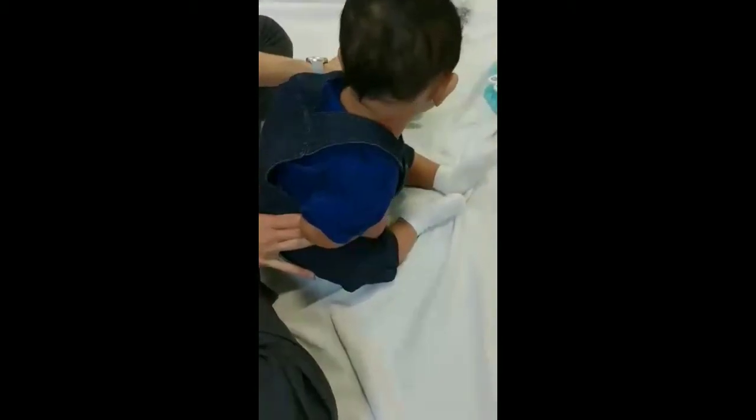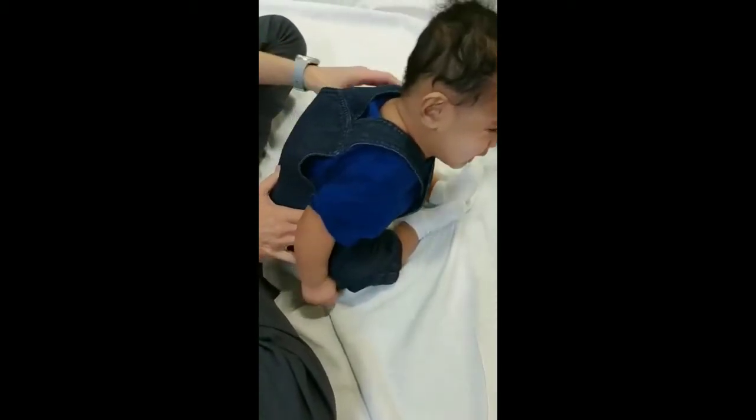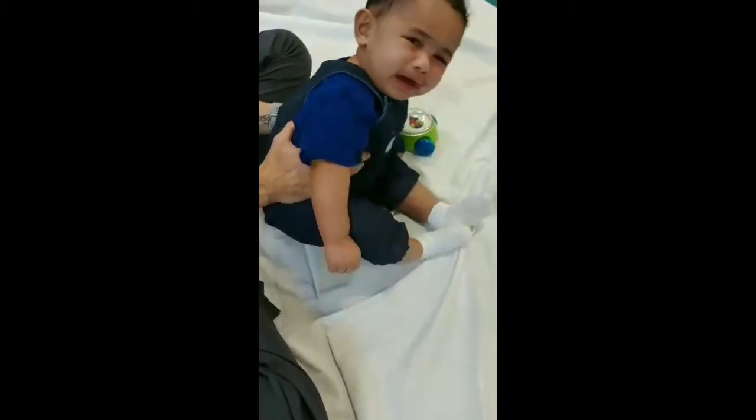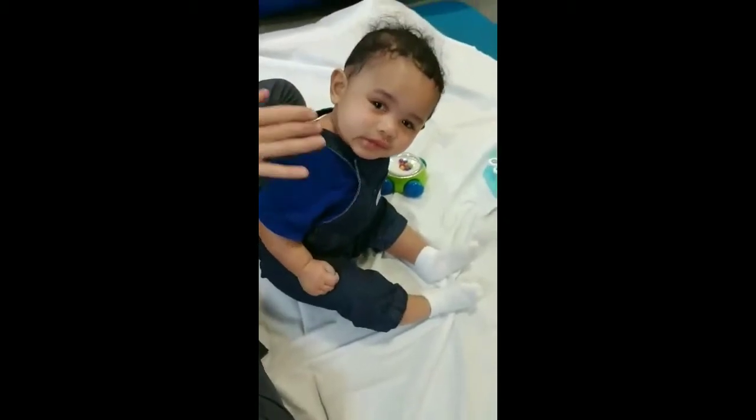It's a matter of getting his postural control — just moving back and forth between side-sitting positions and getting him to pull that head up and turn.